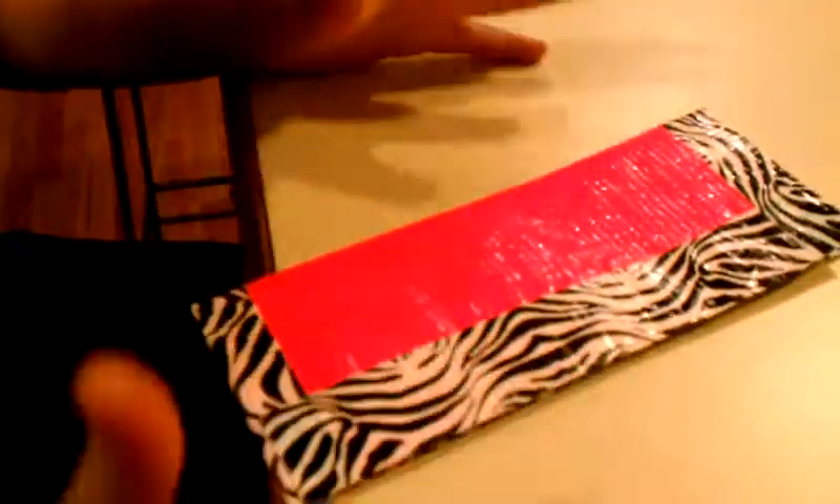My name is Johnny O'Hara and I make duct tape wallets, purses, and anything you can think of. Here is one of my expert women's wallets. It is pink with a zebra trim. It has Velcro on the inside to hold it in there nice.